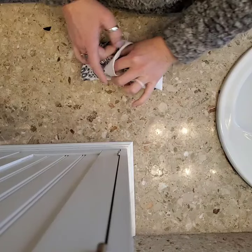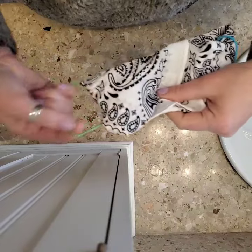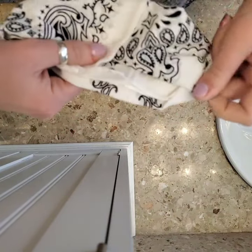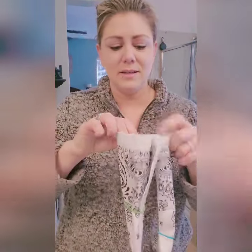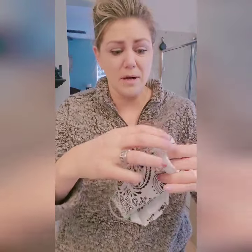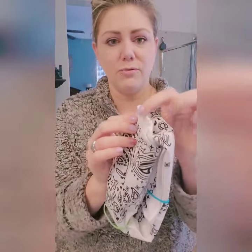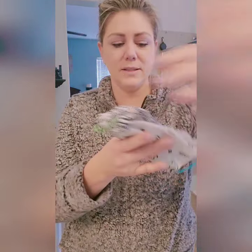Shove it inside and then fold it back up, and you're gonna take these ends and put them on your face. So this is the bandana — please excuse my quarantine look — here are the rubber bands. I'm going to shove this in. You want to make sure that where you're folding these pieces in, it's centered, because you don't want it to come out. Pull these rubber bands out like this.